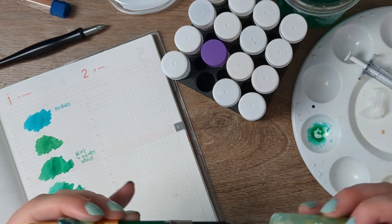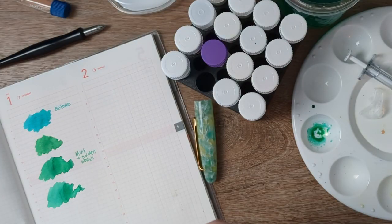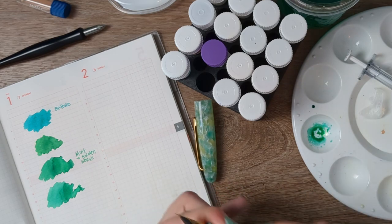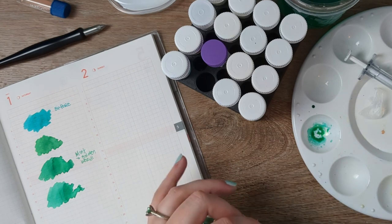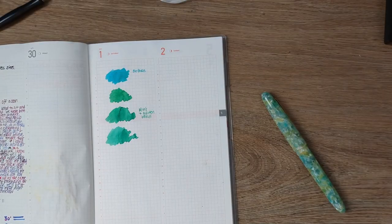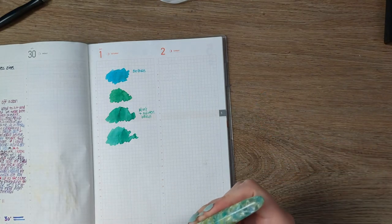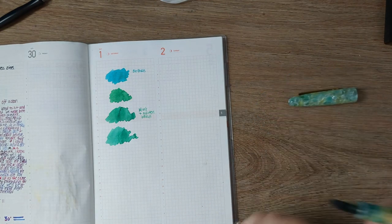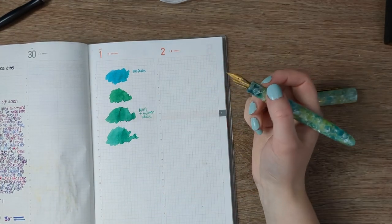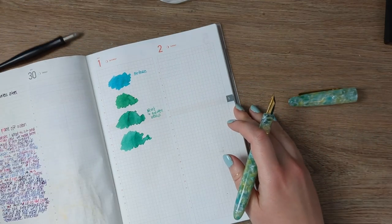Let's do a little cleaning up because this is a mess and I really don't want to cause a bigger mess. I live in fear of knocking a big thing of colored water over on my desk because my desk is not that neat — I know you can't see all the things that are off screen, but they're here.